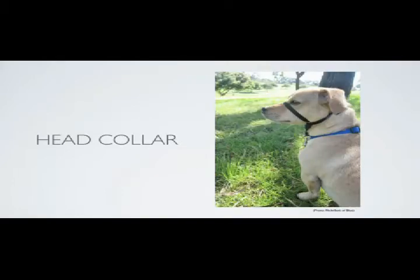Next is the head collar. These types of collars look like a muzzle in that they wrap around the dog's head. They don't cover the mouth, however, so your puppy can still bark, eat, and drink. The head collar works differently from other collars in that a pull on the lead redirects the dog's head by applying pressure to the top of the muzzle. It is considered to be a humane and effective means of controlling your dog.